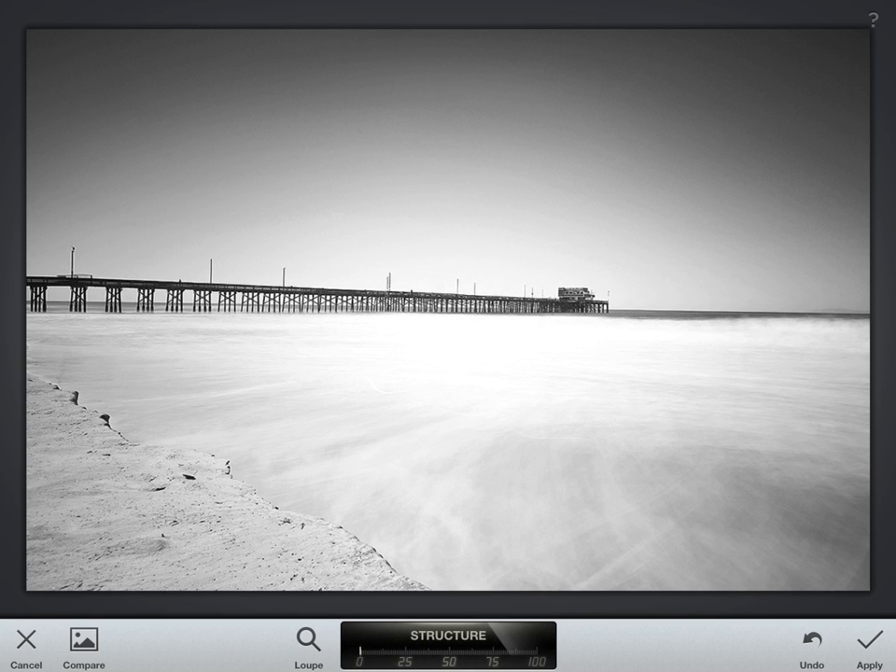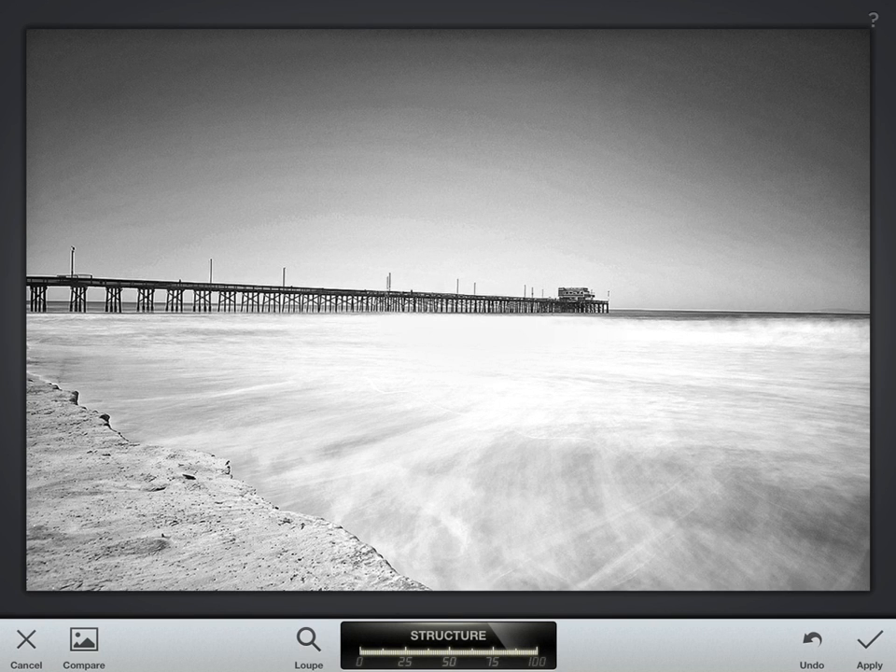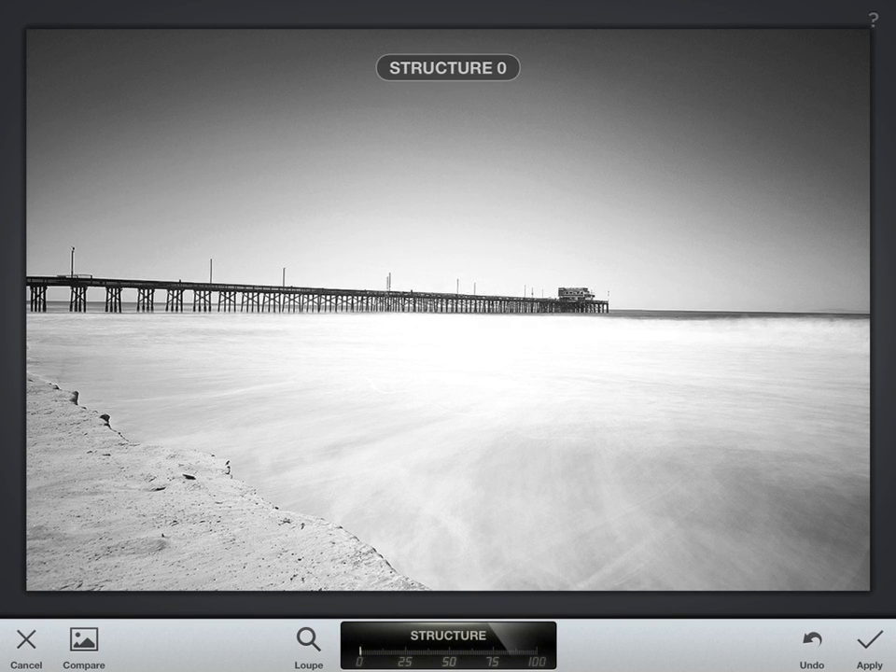Think of sharpening as controlling the darkness of the black line around each individual pixel in a digital image — sharpening makes that black line darker, and structure makes it bigger. So if you sharpen more you increase the fine details; if you add more structure you add more detail to the overall larger parts of the image. It's good not to go too overboard with structure, as it really pops up that banding. Adding a little bit of extra sharpening will make just the smaller details better.